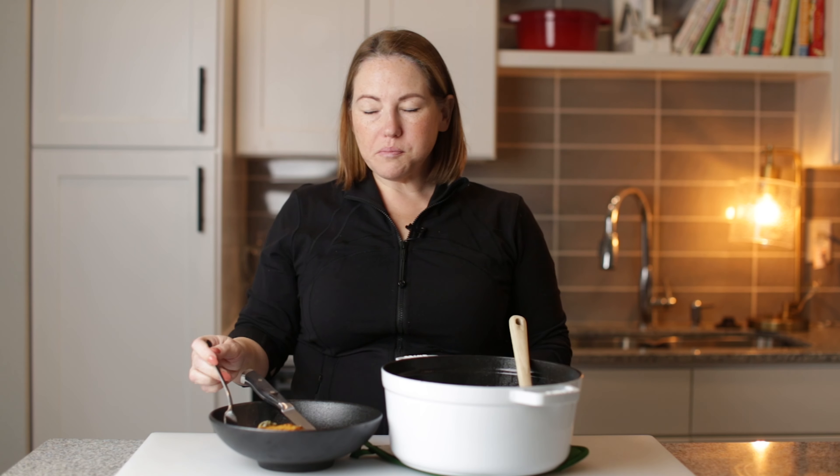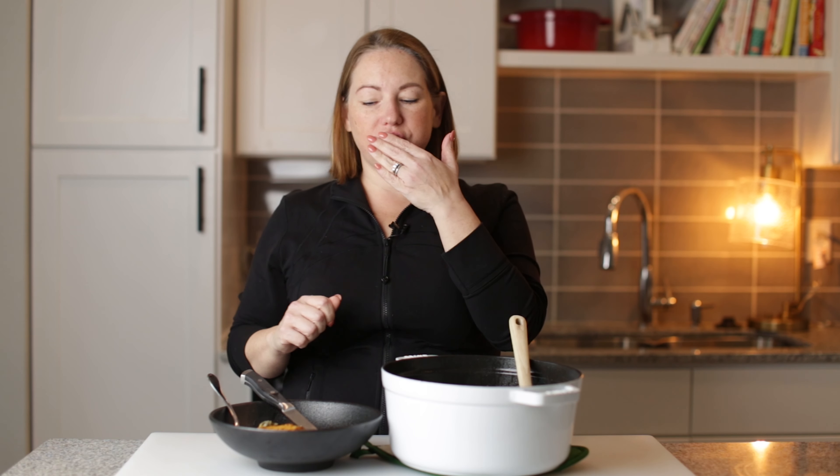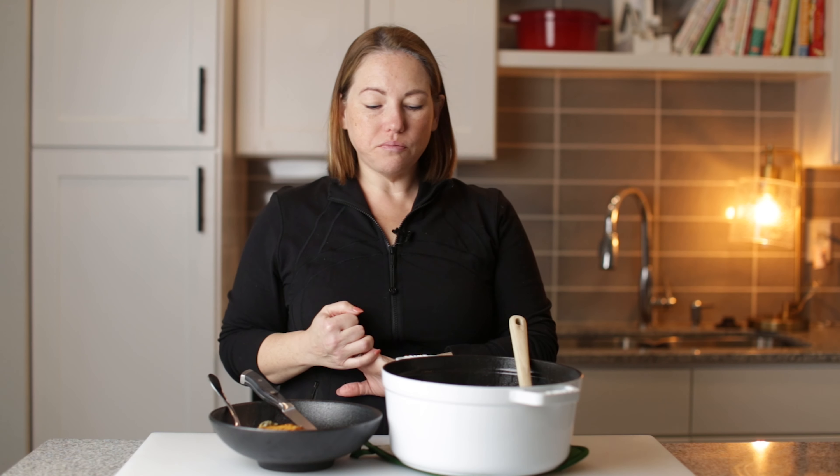So we're gonna stir this all in and get all of the cheeses melted. It is looking good — our sauce is looking really good. It's nice and thick and all of the cheeses are melted. I'm gonna add the chicken back to the pan and kind of nestle it into our sauce.